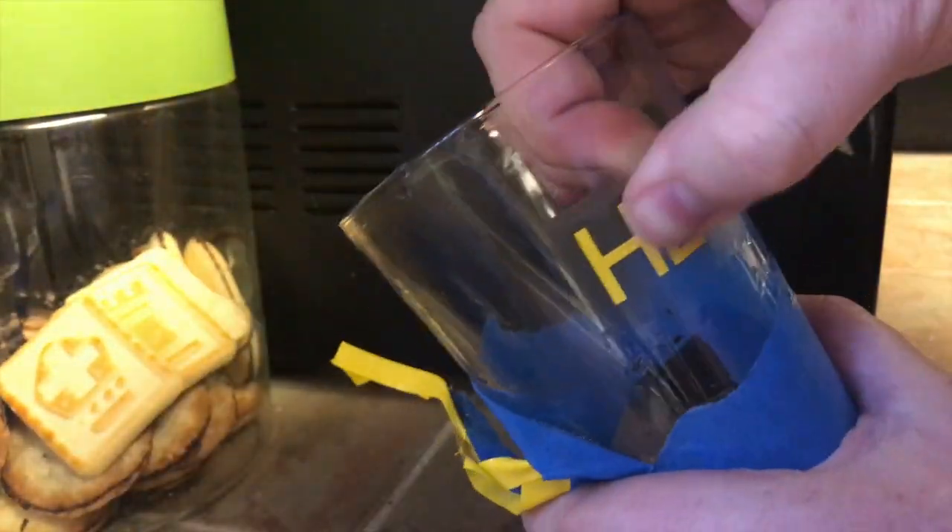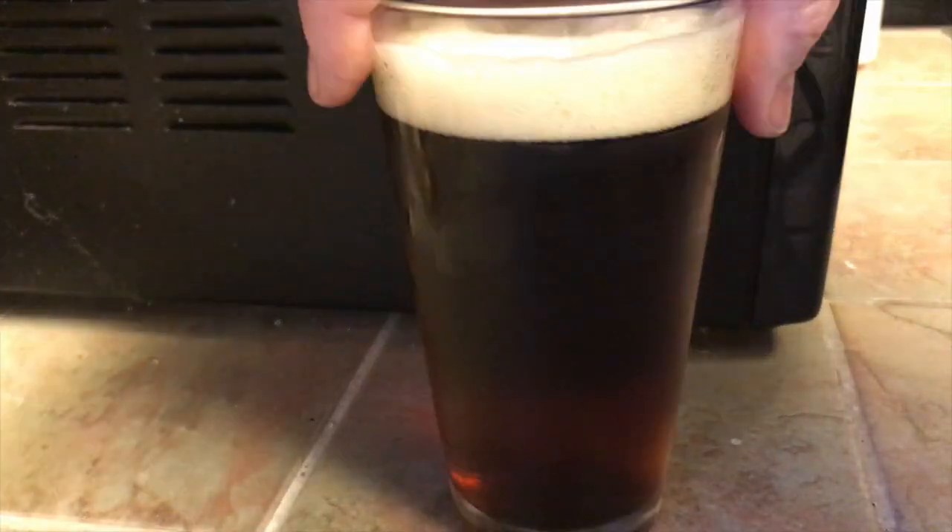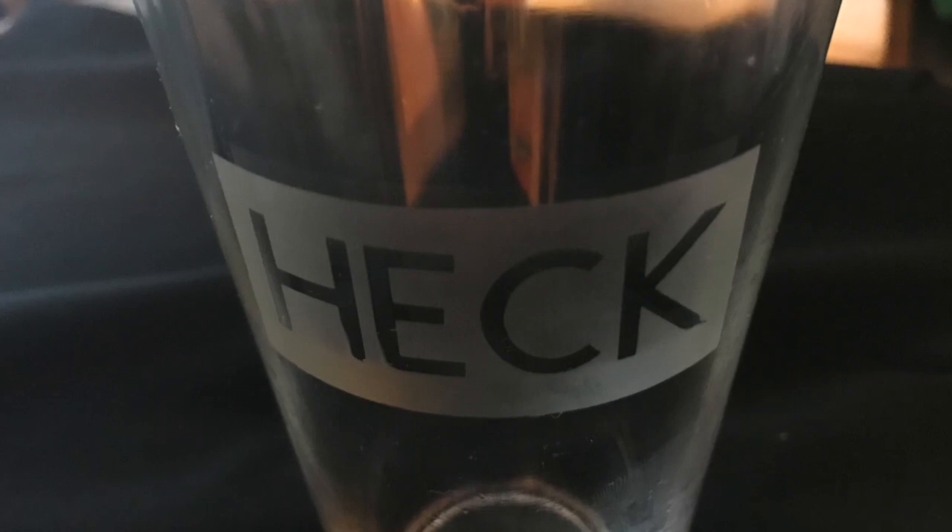Start clearing off all of your bits of masking, and there you go — you have a custom pint glass! Refreshing. Thanks so much for tuning in. Don't forget to like and subscribe.